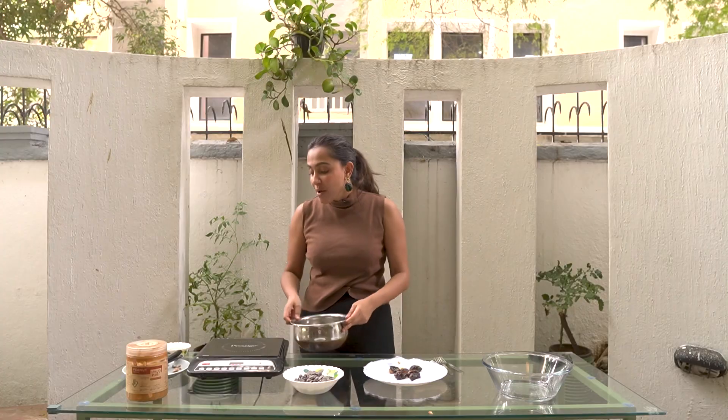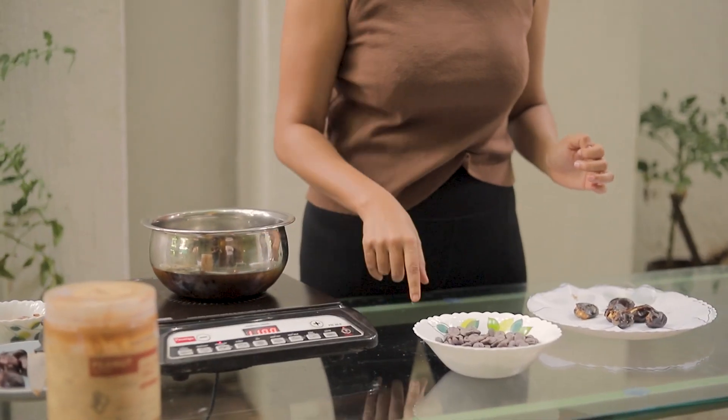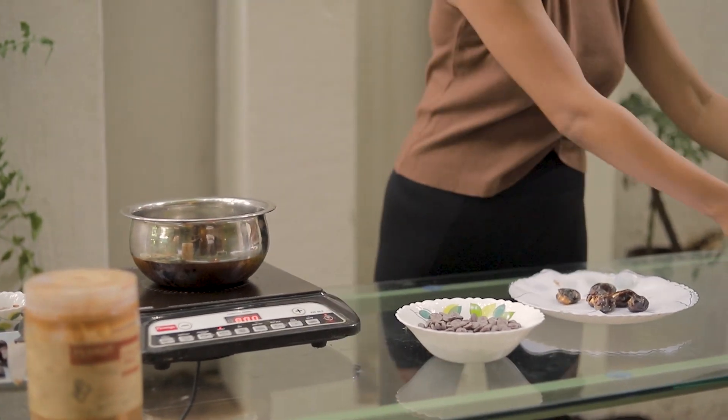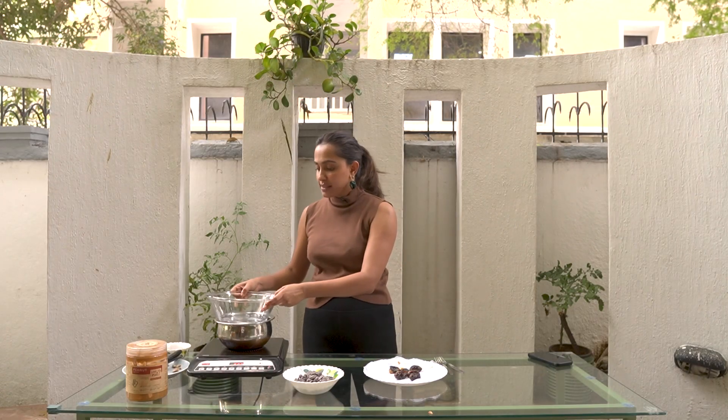You can use a microwave and just put it for 30 seconds, stop, stir, microwave again — you get what I'm saying. But I don't have a microwave so I'm just going to use a double boiler which works just as effectively. I'm going to switch this on, put it on a medium-ish temperature, and make this a double boiler.